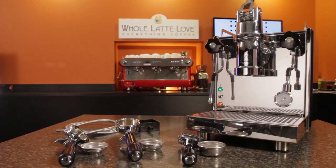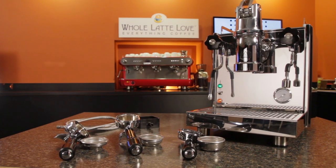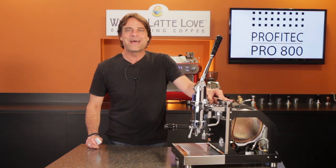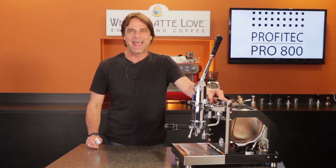The Profitec Pro 800 is available now at wholelattelove.com. I'm Mark — thanks for watching, and I hope you'll subscribe to our channel and come back soon for more of the good stuff on everything coffee.